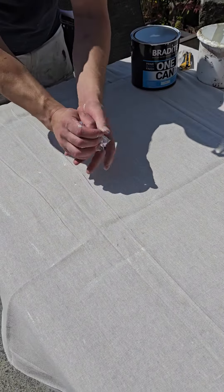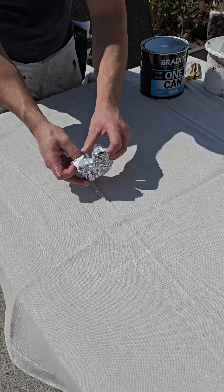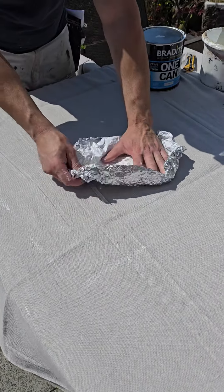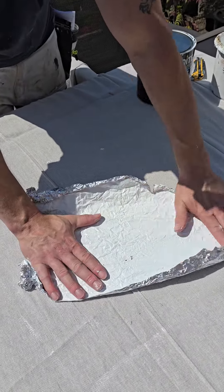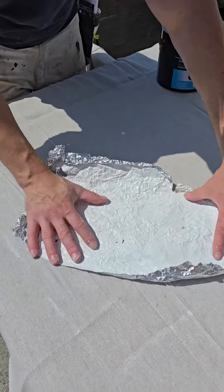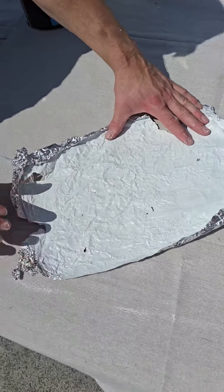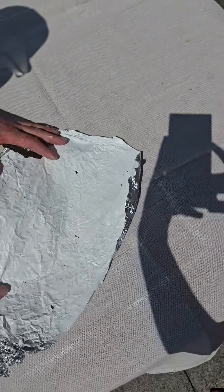That's two coats on now. I've allowed it to dry and I'm just screwing the tinfoil up just to see whether the paint gets damaged or whether it's going to hold up. You wouldn't expect a paint to hold up really, would you? But look at this — there's one little hole in the actual tinfoil but the actual paint is absolutely solid. So the adhesion and flexibility of the paint is absolutely bang on.